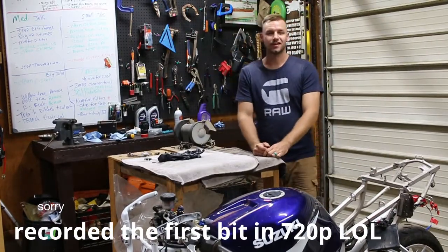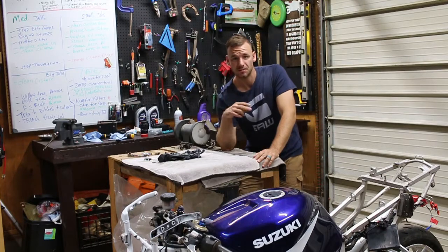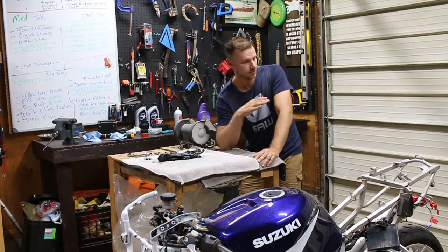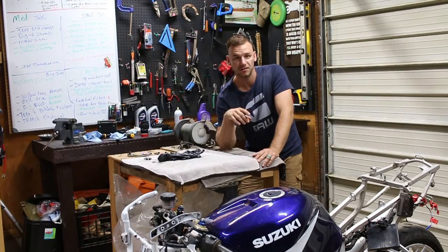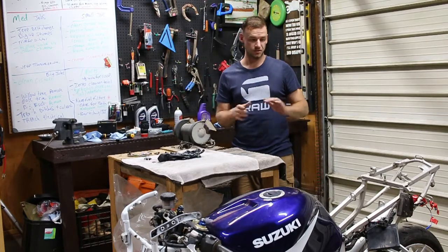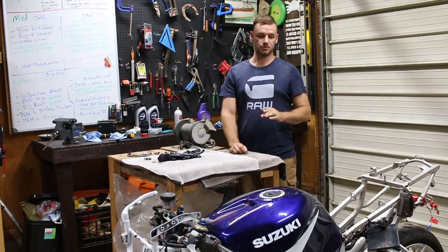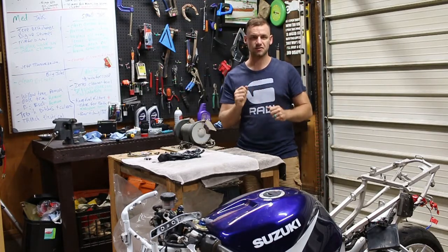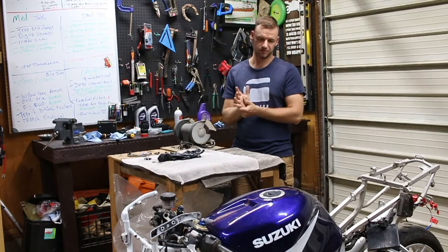Today we are taking the tank off the 2002 Gixxer 1000. This video comes off the tail end of my last video, which was completely removing all the fairings from the bike — right from the front to the underbelly and tail section. If you're tearing this bike down, click the link above for that video. Today's video is pretty basic. We're going to take the tank off. I've got a bunch of rust in it, and although performance felt fine when test driving, I want to change the pickup filter on the bottom of the pump and get it cleaned out.